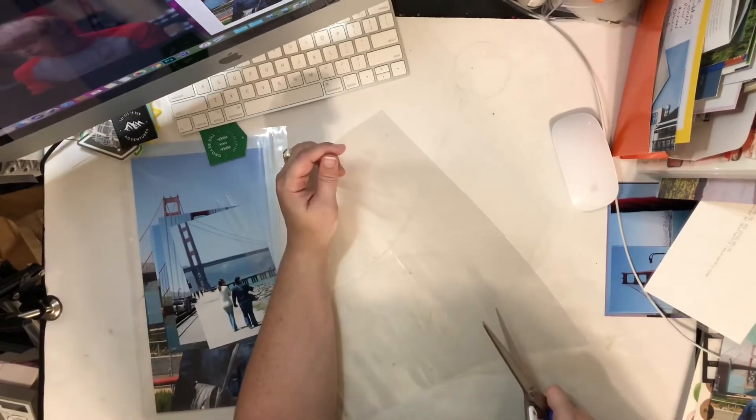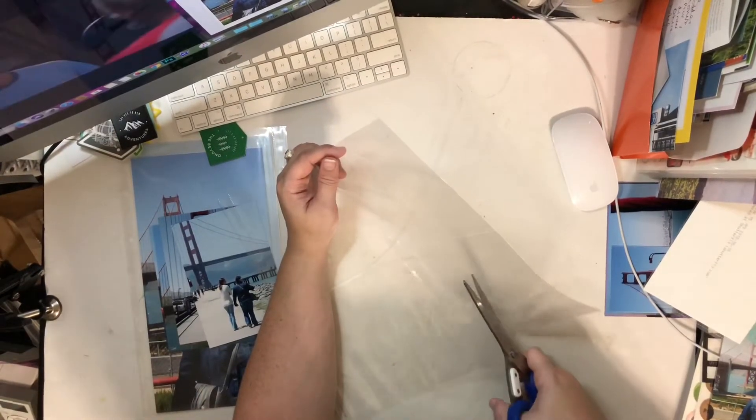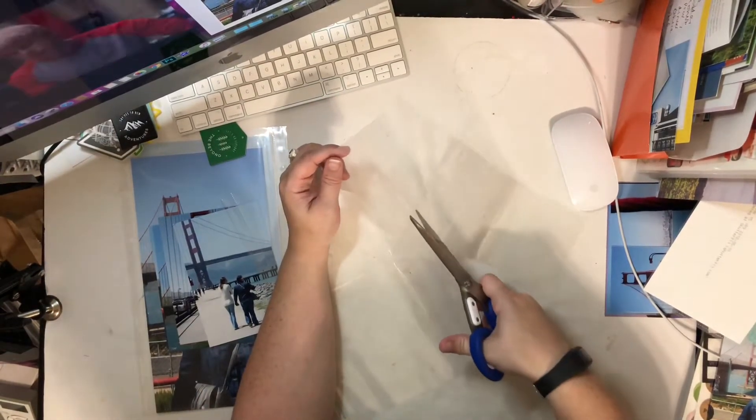Hey guys, it's Amber and for this video I'm going to do things a little bit differently and I'm going to kind of explain my thought process for how I organize photos in a single day.